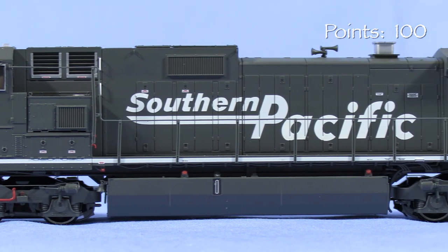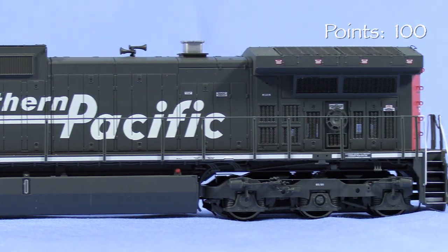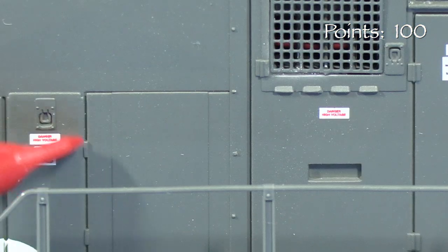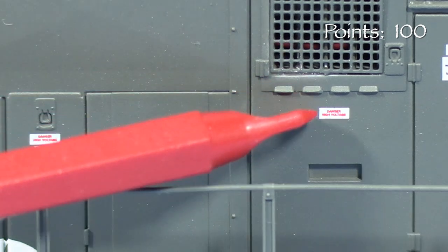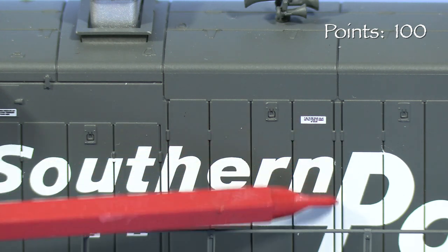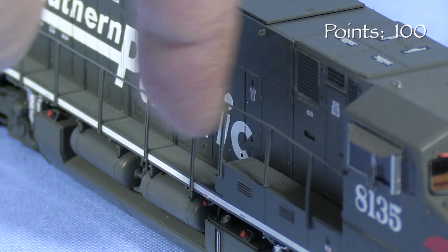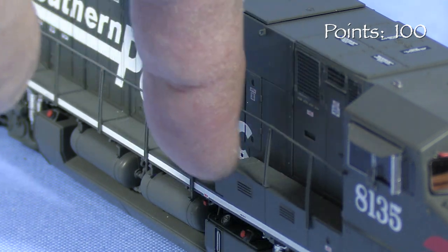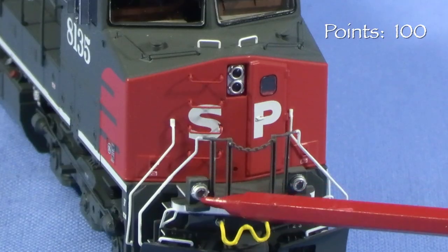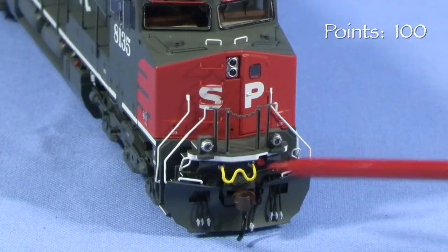The separation lines between the colors are sharp and the writing is crisp. The SP scarlet and gray look correct to my eye. Most of the tiny writing on the warning labels is legible with magnification. There are small voids in the large Southern Pacific lettering on the sides at the door seams, where there would be gaps in the real units as well. Many of the grills on the sides of the model are photo-etched, and in some places you can see all the way through the engine. The handrails are made of a flexible plastic that should stand up to normal handling. In front, the engine has operating ditch lights and freestanding grab irons.